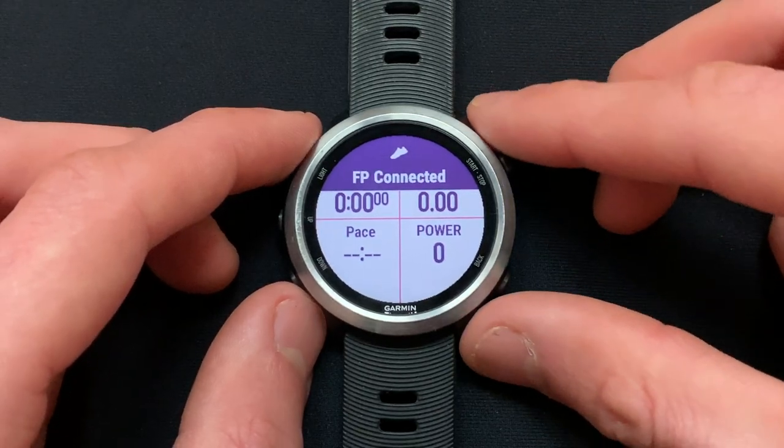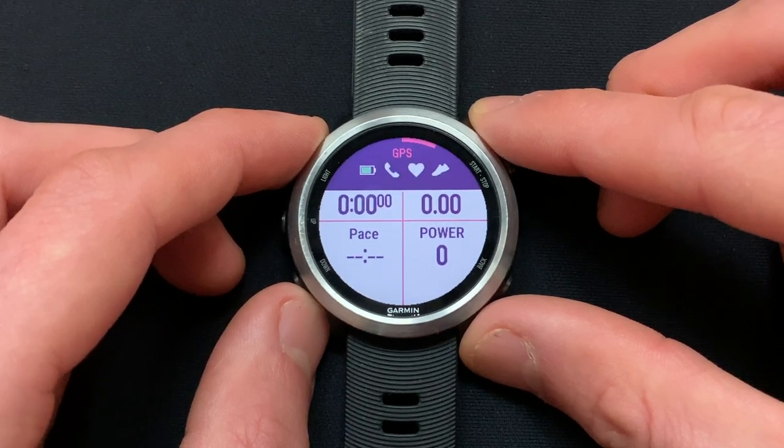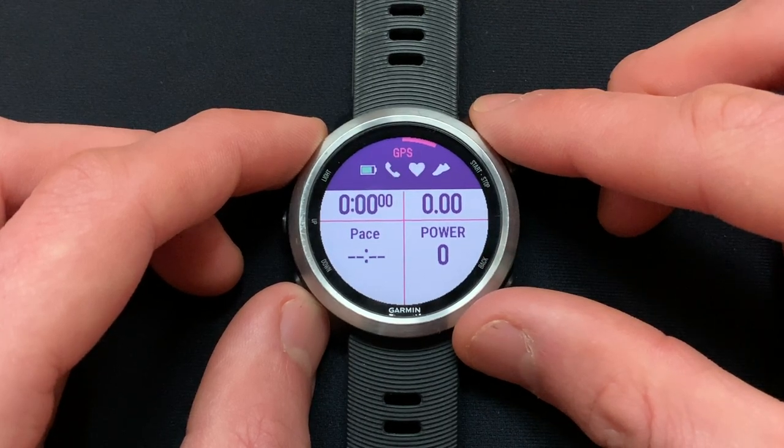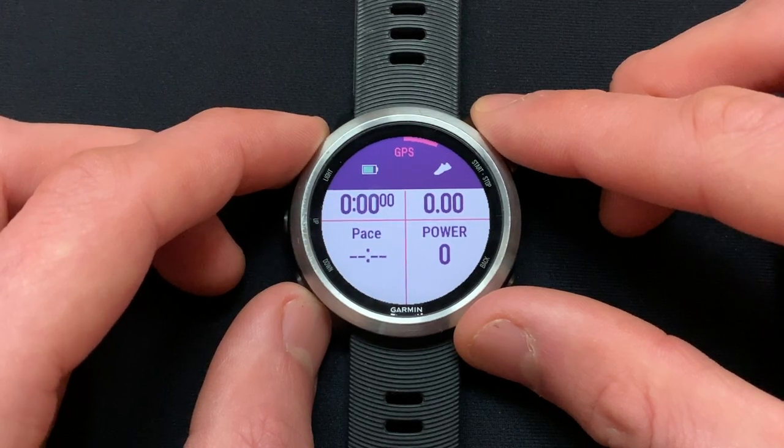In the next video, we will demonstrate how to configure the Stryd power data field using your pod's ANT ID number. We will also explain how to customize your data field to display either 3-second, 10-second, 30-second, lap average, or average power.